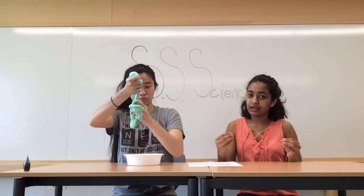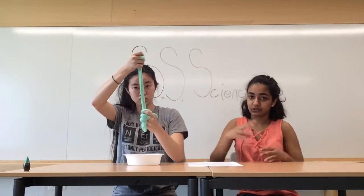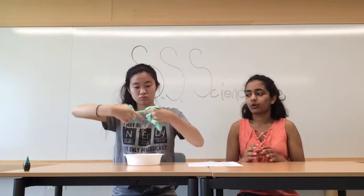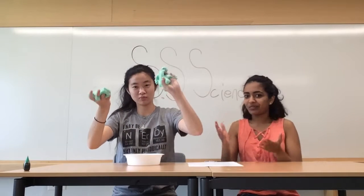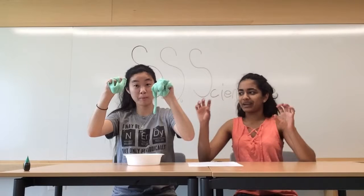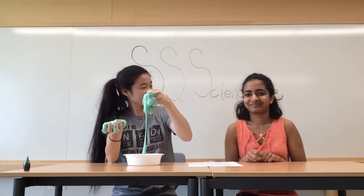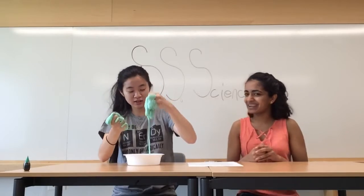Pulling the slime apart slowly allows the polymers to stretch and form into the shape that you're making it go into. But when you do it really quickly, the chemical bond between the polymers breaks and you have two handfuls of slime left. That was really interesting. I hope you learned something and I hope you did too. Thank you for voyaging with us on the SS Science. We hope you had fun learning.